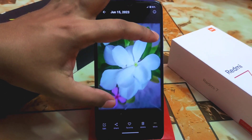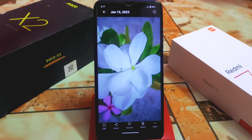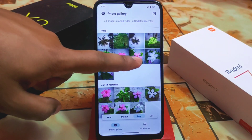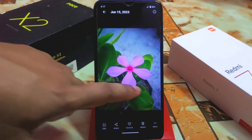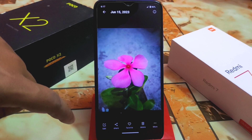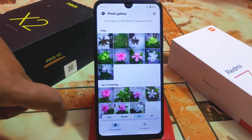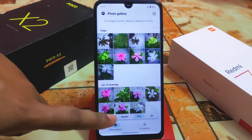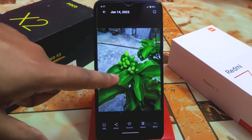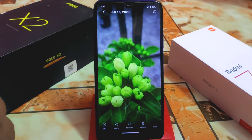With Leica mode enabled, you get really superb photos like this. My lenses are a bit dirty because the Redmi 7 is already about four years old, but it's still doing well. Here's another shot using Leica mode — really cool. Now here's one without Leica mode, and here's the same kind of shot with Leica mode — much more vibrant colors.